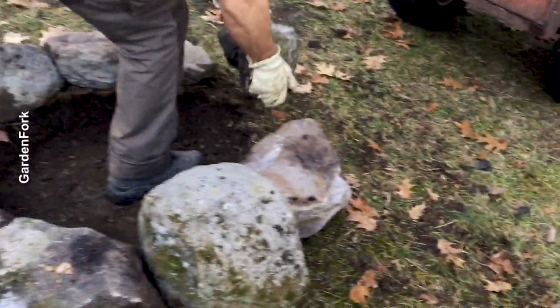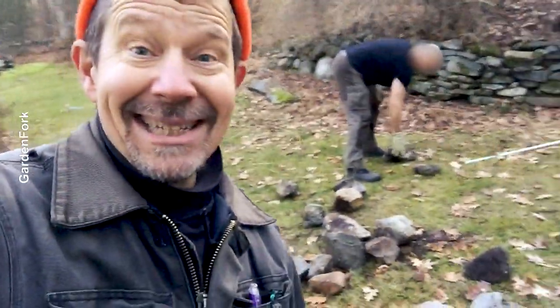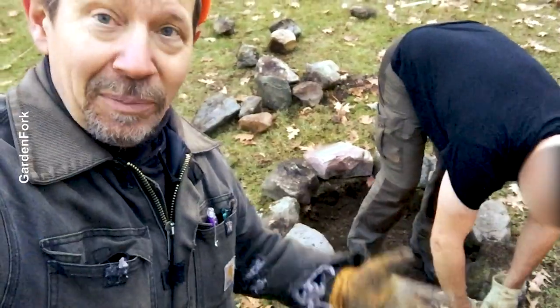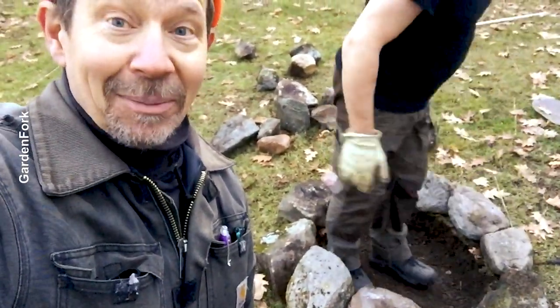This is looking good. So my friend Alex, who's gonna be blurred out in the video because he doesn't wanna be on the internet, he is the genius that is making this. I'm just kind of standing here because my back already hurts. He built one of these at his house, and I was like, hey, could you build a fire pit at my house? And I bribed him with some beer that I haven't given him yet.